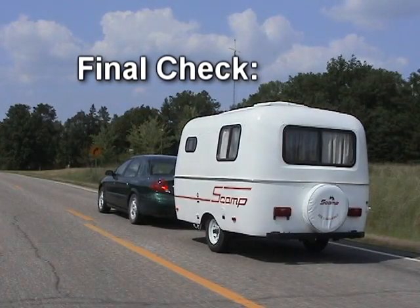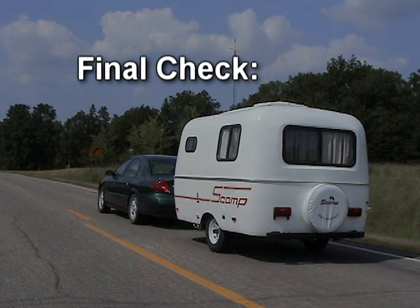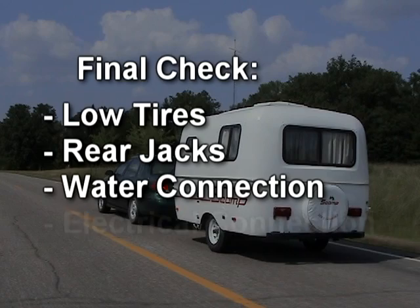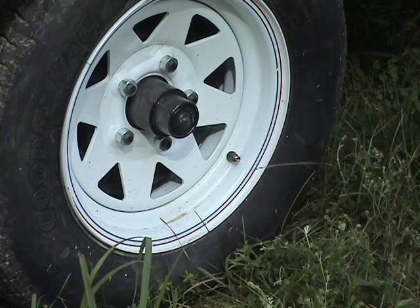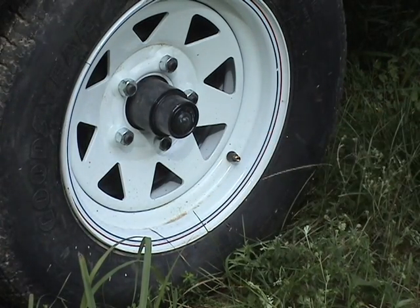The last step before you travel is to take one final look around the camper, looking for any issues like a low tire, rear stabilizer jacks that must be raised, and water or electrical connections that need to be properly stowed. If this is the first time you have towed your Scamp in several weeks, check the tire pressure with a tire gauge. Don't forget to check the pressure on your spare tire. This is also a good time to check for any abnormal tire wear.